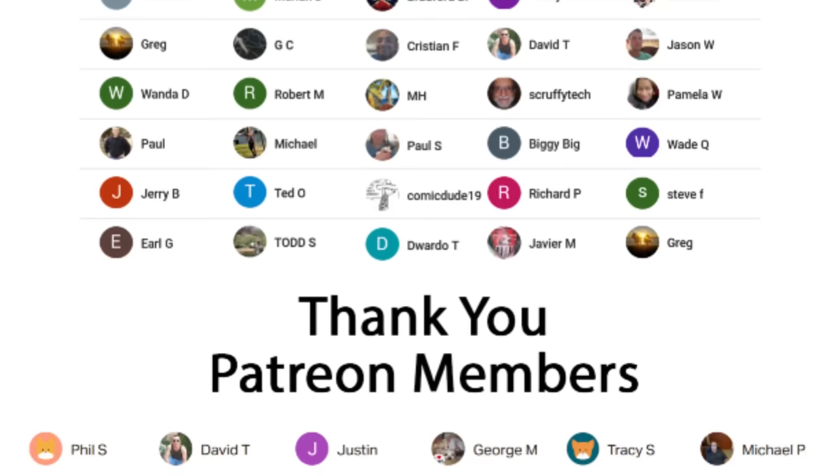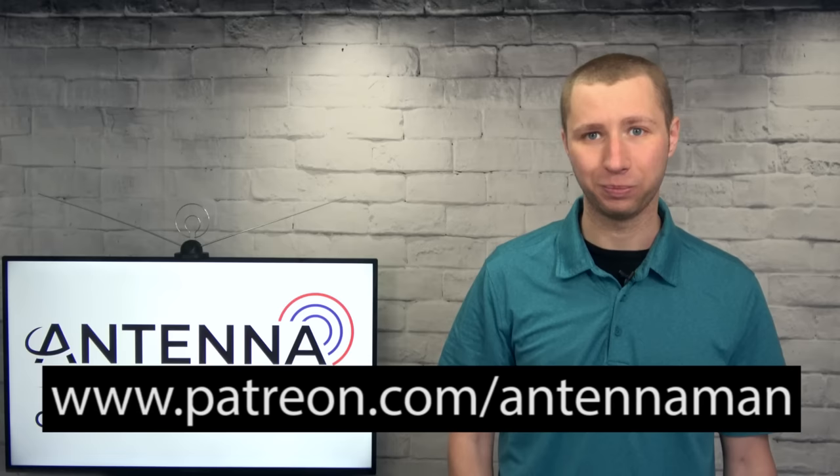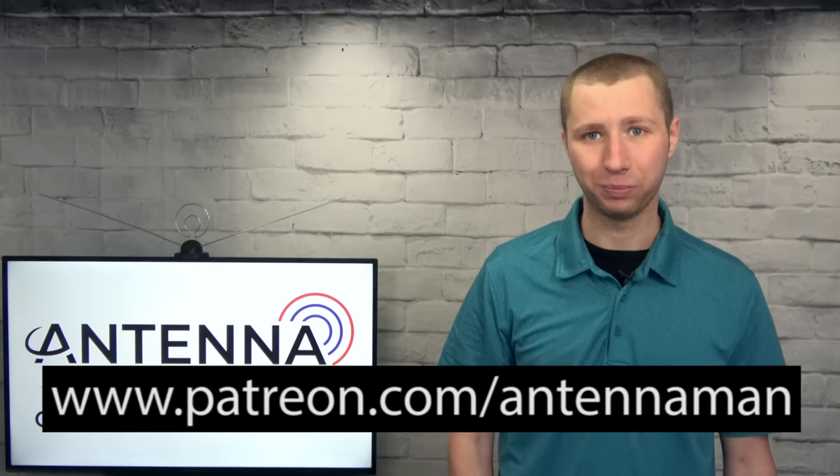Thanks so much for watching. A huge thanks to everyone who supports me on Patreon or as a member of my YouTube channel. If my videos have helped you cut the cord and you'd like to support the channel while gaining exclusive perks — such as behind-the-scenes content, ad-free access one day early, and direct contact with me — visit patreon.com/antennaman or click the Join button in this video.